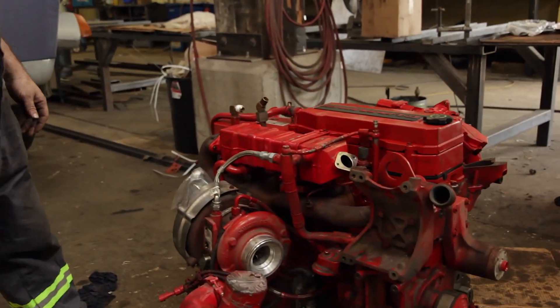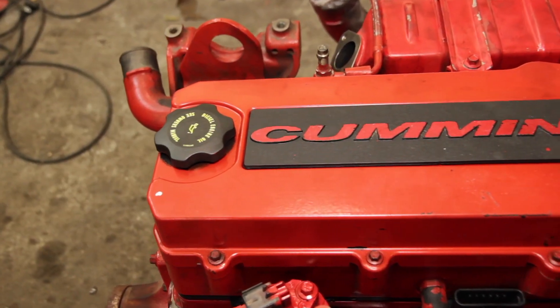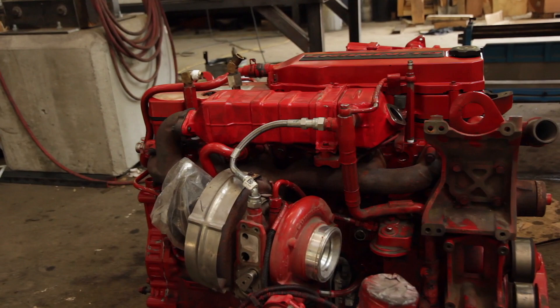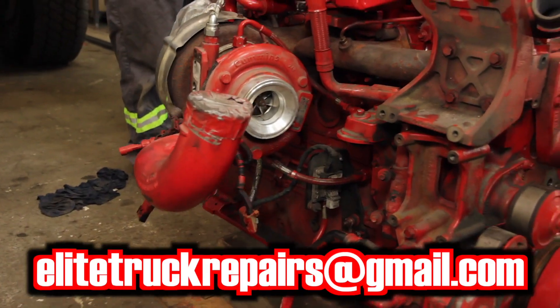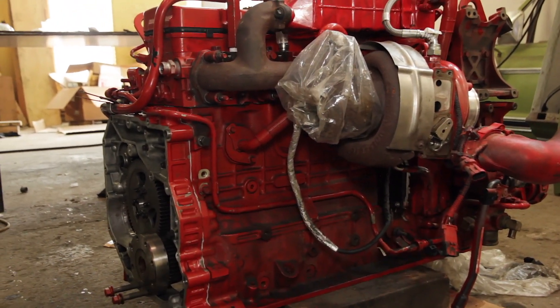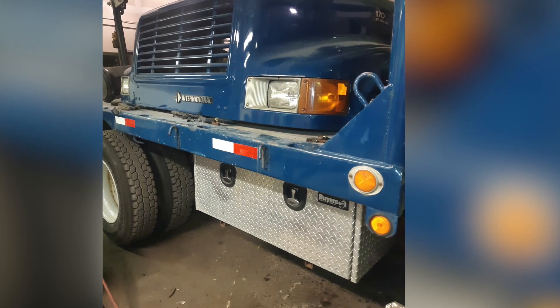With the 6.7 Cummins ISB build, we're almost ready to send it out — just bolting on the last little details like the air compressor and front timing cover. If you know anybody that wants to buy this, it's going to be a good stout engine. Hit us up at EliteTruckRepairs at gmail.com if you want to buy it. We're willing to let it go pretty cheap — email us for a price.